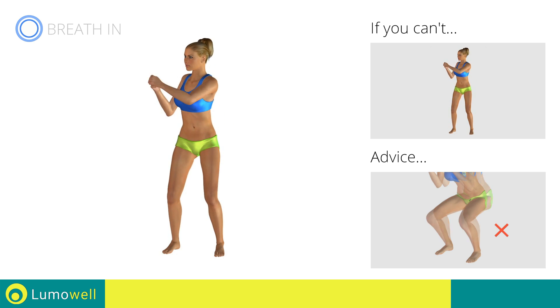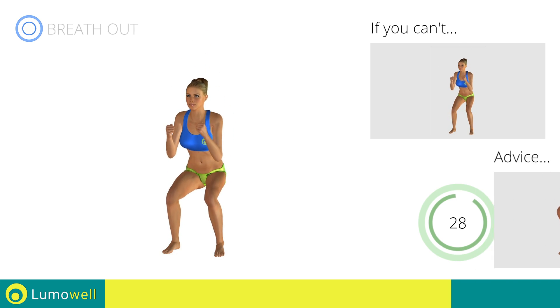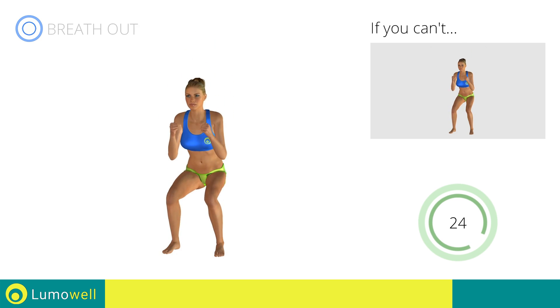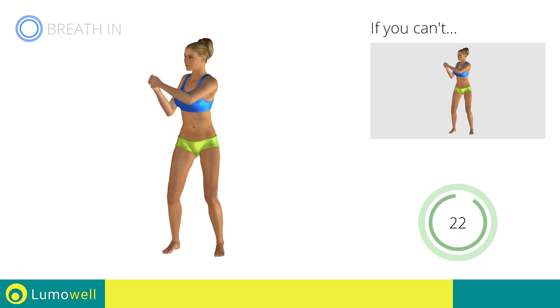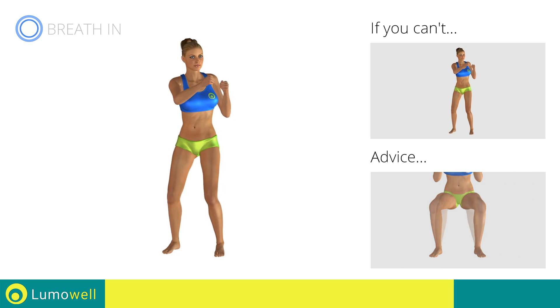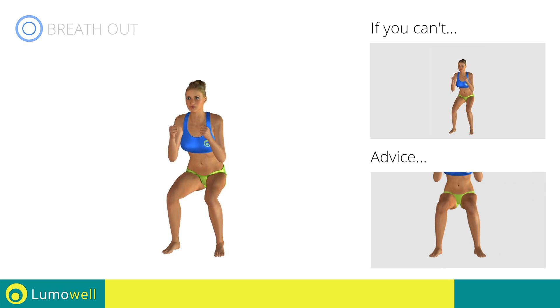During the descent, do not take your knees over the tips of the toes. Make sure to keep your knees in line with your toes when you descend.